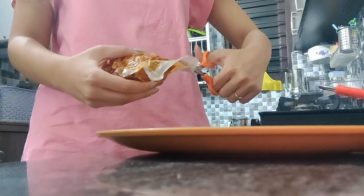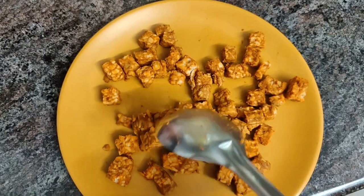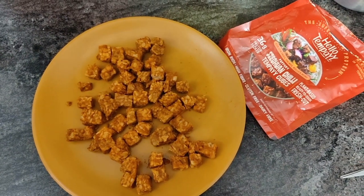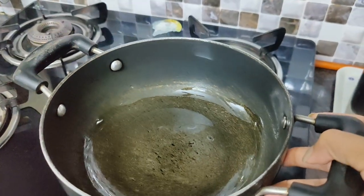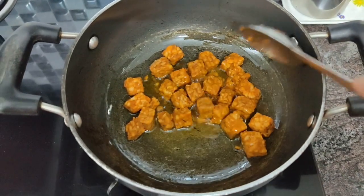This is how it looks. It's going to take about six to eight minutes to get to that light golden brown, crispy, yummy stage.